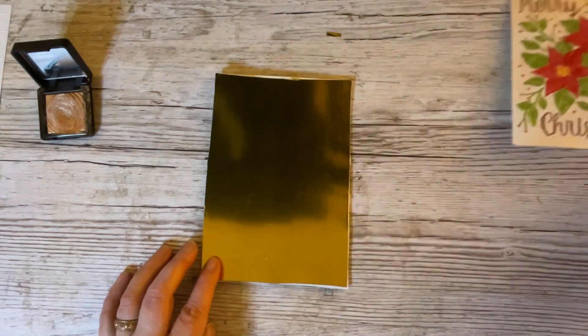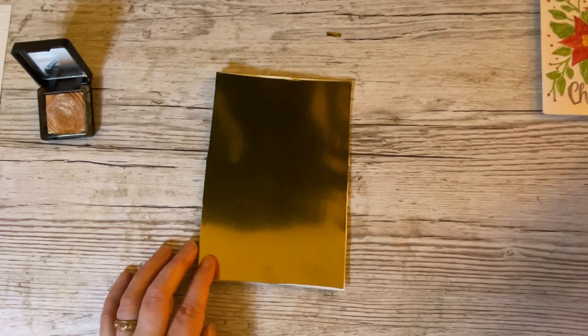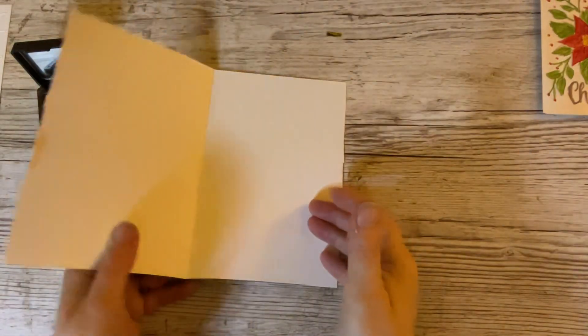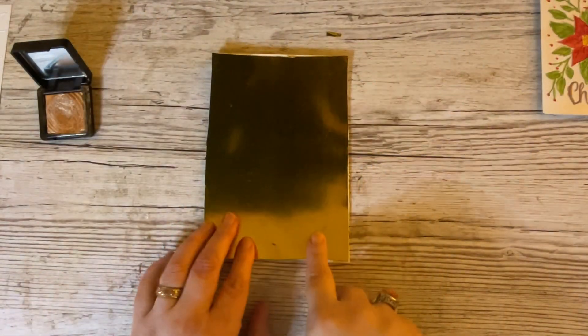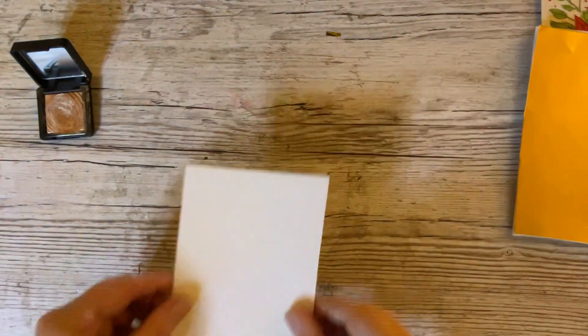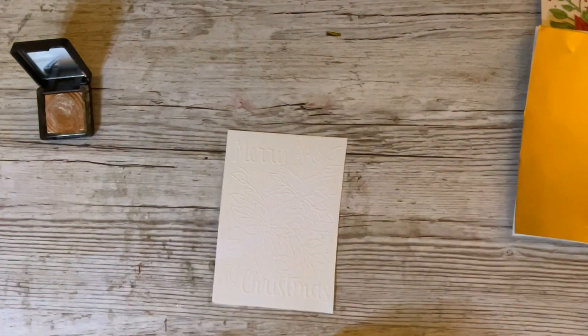I'm going to pop those over there for the time being. This is a 5x7 card — a white card — and I've just put a 5x7 gold mat on the front just to start it off. Then you'll see how we build it up. I've actually used an embossing folder for this.